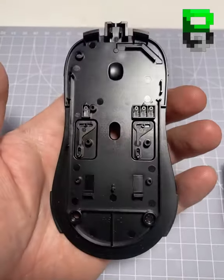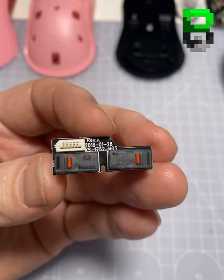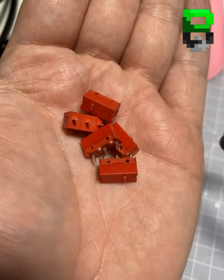So what it looks like inside — break it down into components, take out the stock switches, going to change them for Kailh 4 GMs, get those installed.